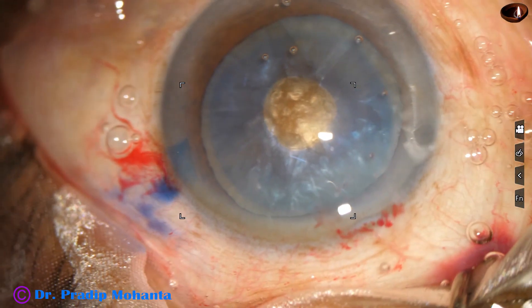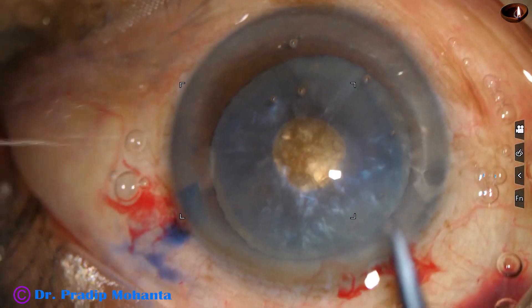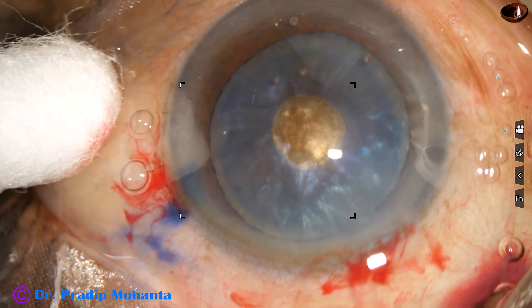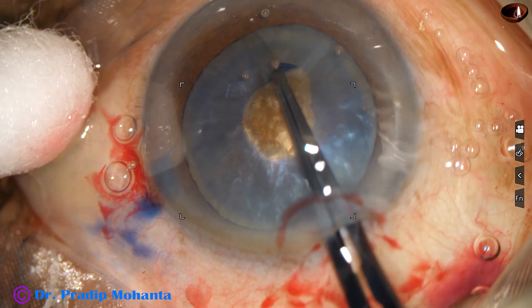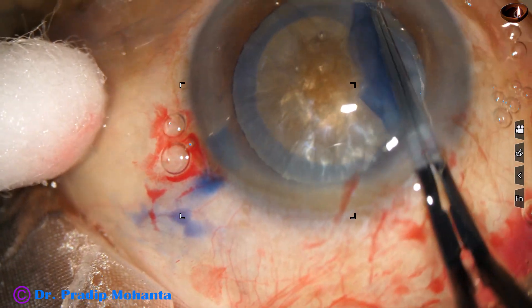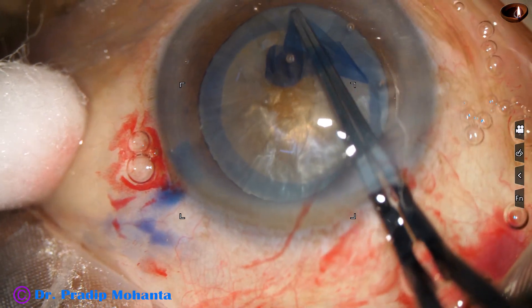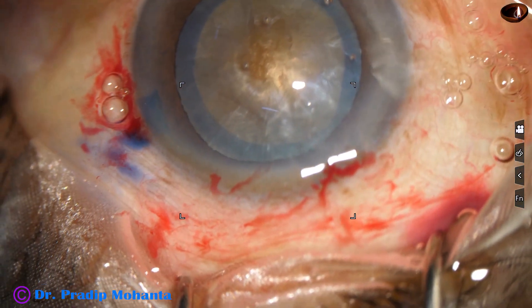Now, inject visco again, take a Vanna scissor and make a small nick at the margin of this mini rhexis at around 7 o'clock. Now I use the utrata forceps again and do an adequate size capsulorhexis. Nucleus is hard and I did a rhexis of about 6 mm.